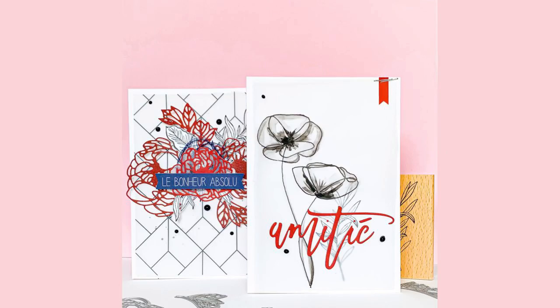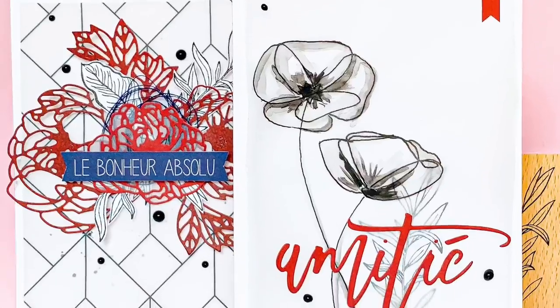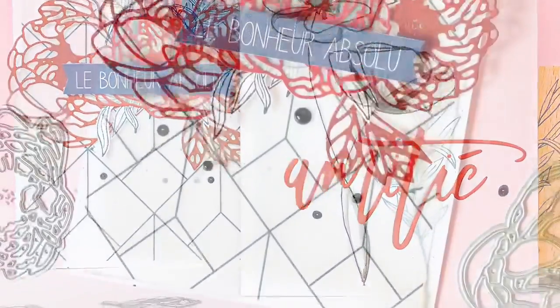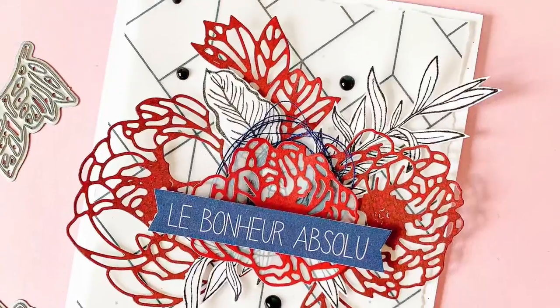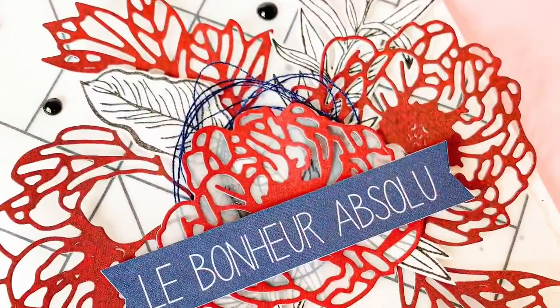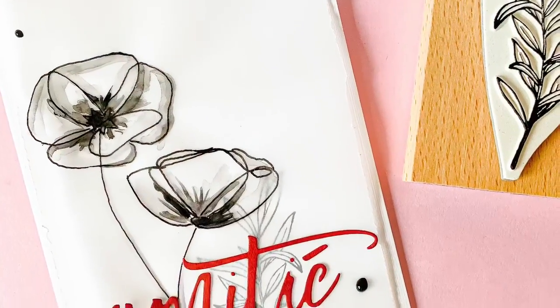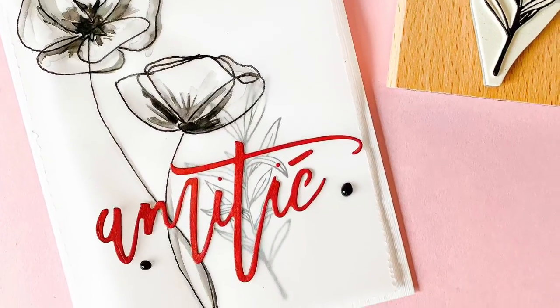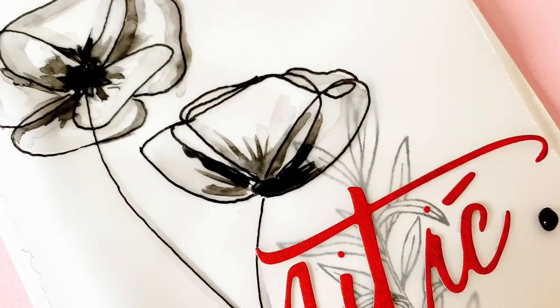I hope you're enjoying these few designs — feel free to leave any comments. There is a French version of this video on the YouTube channel of Les Ateliers de Karine and I will add all the necessary links in the description. Thank you very much. Bye!